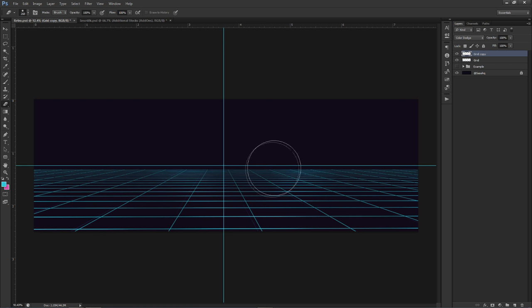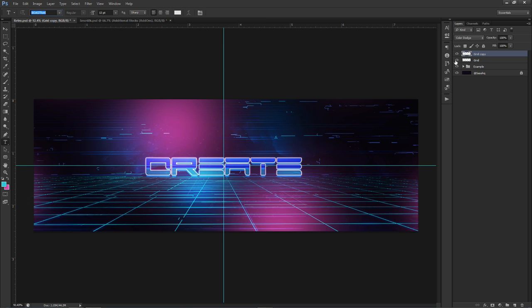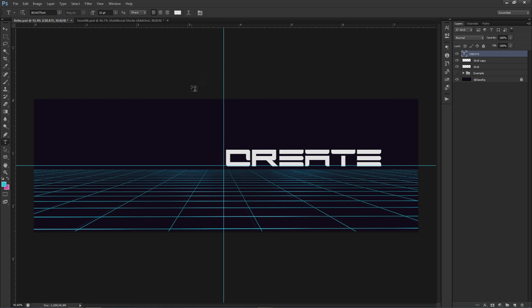That is our grid — our little foreground to work with. We're going to put our text dead smack in the middle. This font is actually a new one I got about 10 minutes ago called Boast Font — B-O-A-S-T Font — from dafont.com. It's a free font, and I'll probably put it in the description as well. We're going to type in the word 'create.'